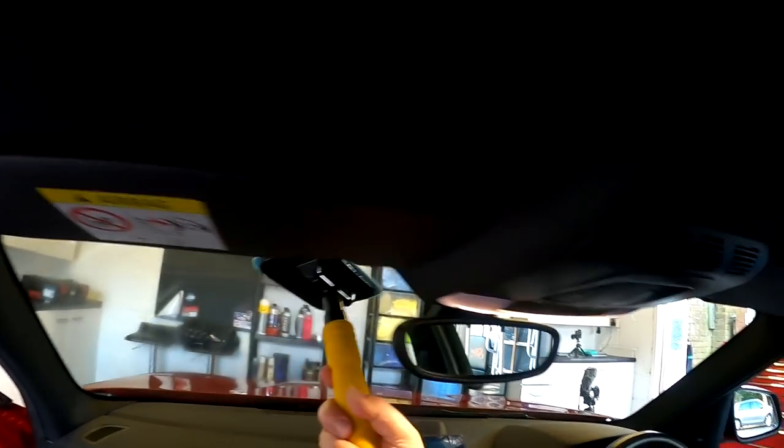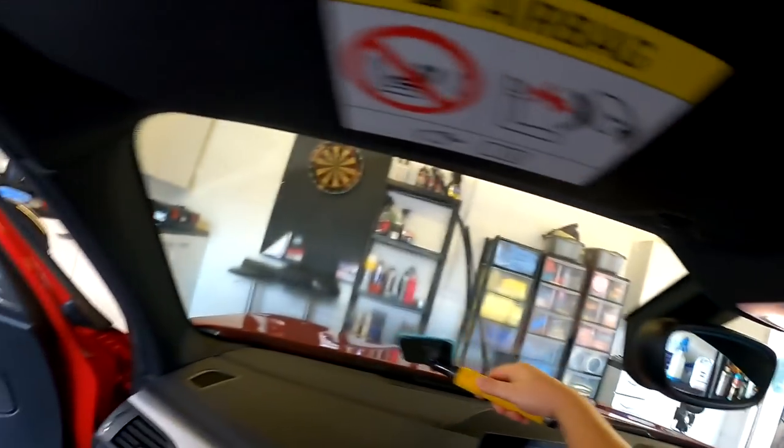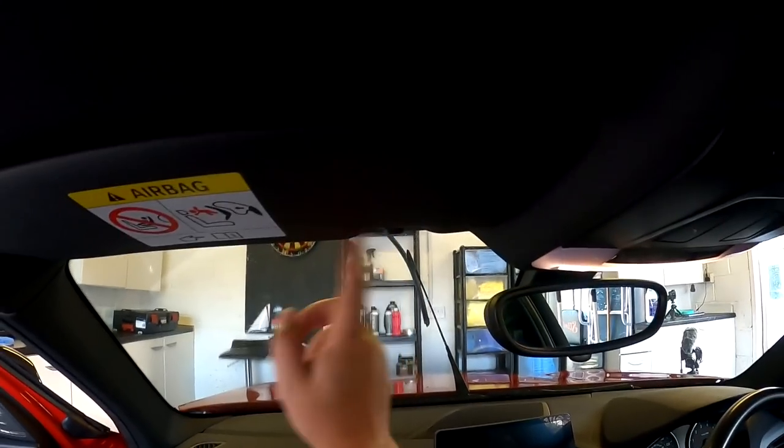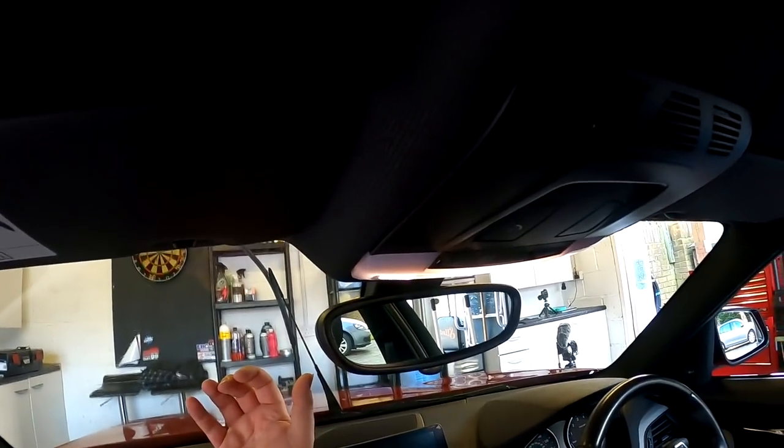So I hope you can see this on the camera. You can do your cross-hatch thing and you've pretty much hit it all. Now what you can do is either get another pad and come back and take all the liquid off, buff over it, or simply leave it and it will flash away. But I find it's best to give it another buff with a clean waffle weave towel.